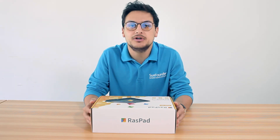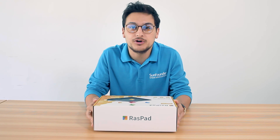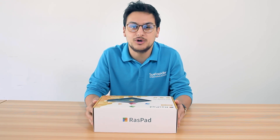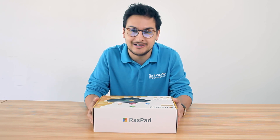Hey guys, it's Philprobe's co-founder and today we're going to unbox the Raspad, the first all-in-one tablet for your Raspberry Pi, where you can create your own projects and test them on the go. So let's unbox it and set it up.